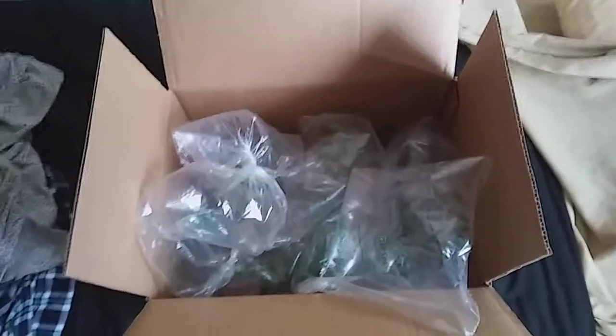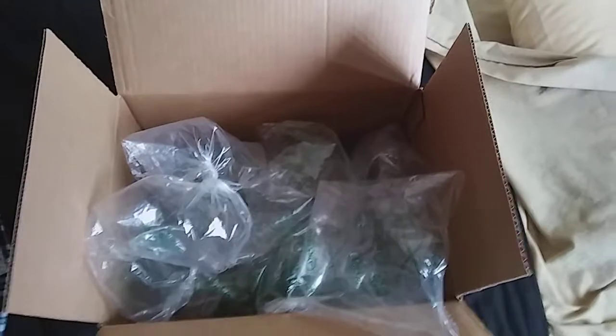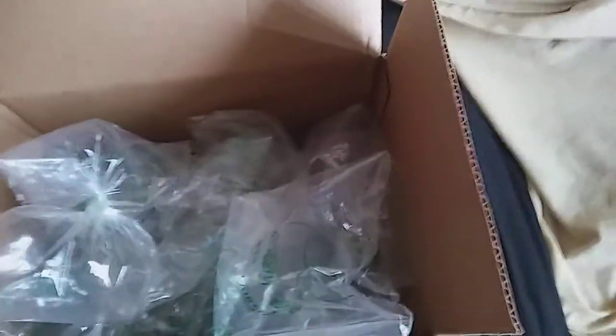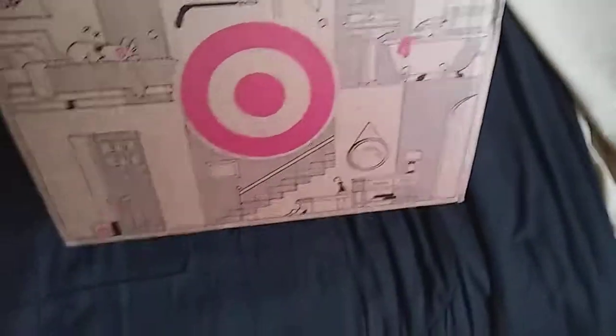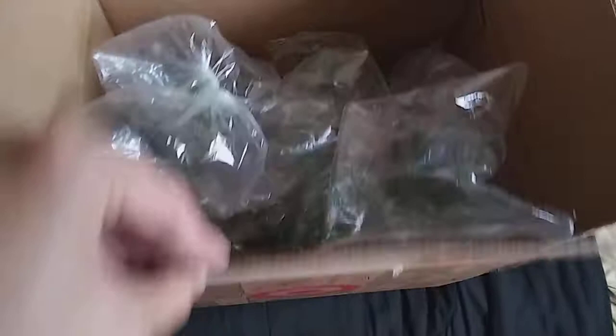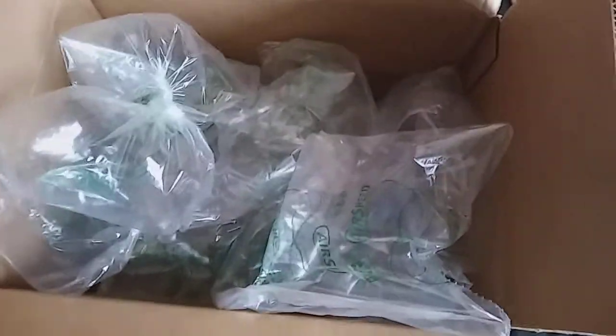This is me unboxing a package I got from Target. They sent me a large cardboard box — it's about 14 by 16 inches or so — and now we're going to unbox what they sent me.